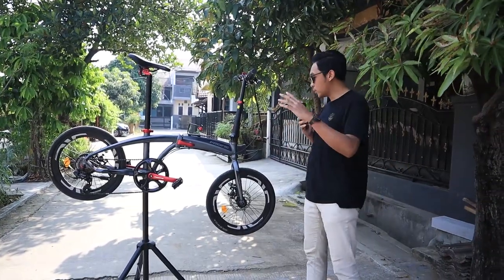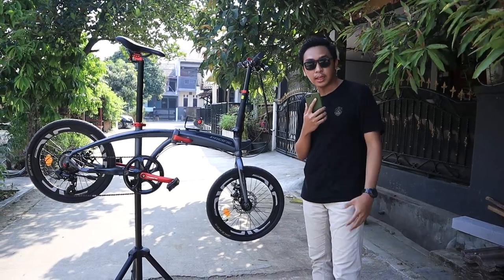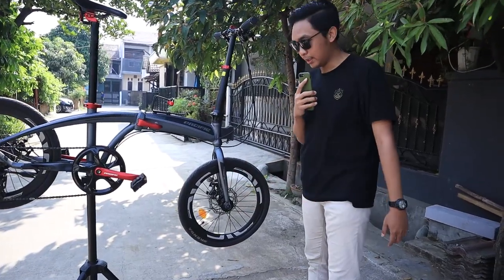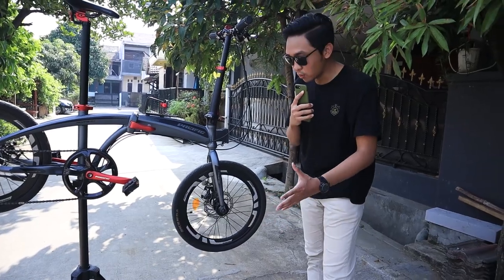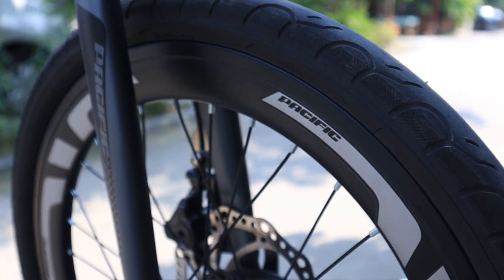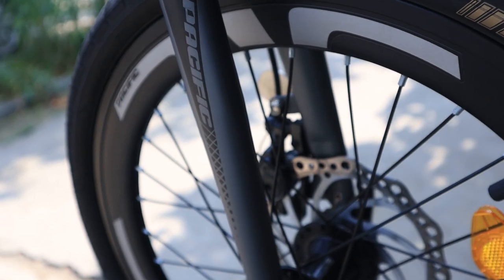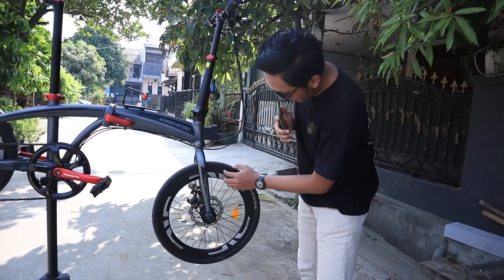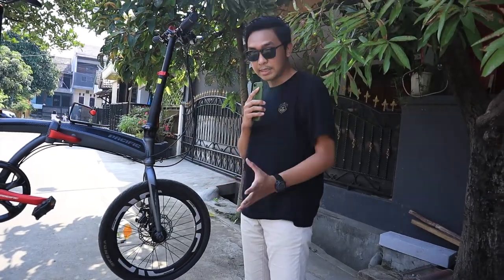Sekarang gue bakal ngulik dari depan dulu. Pertama dari bawah, dari wheelset-nya. Gue ngambil yang tipe 2.1, dimana wheelset-nya ukurannya 20 inch. Bisa kita lihat, rims-nya itu udah double wall, jadi tinggi. Di sisi-sininya ada sticker — sticker menurut gue gampang dikletek juga, jadi mudah diganti-ganti. Bannya menggunakan Kenda 20 x 1.50. Masih banyak rambutnya karena masih jarang dipake.